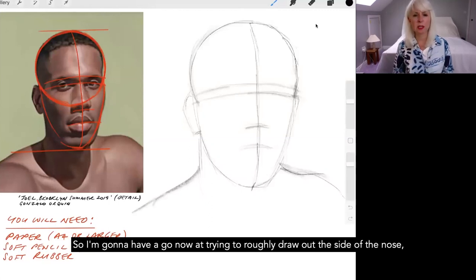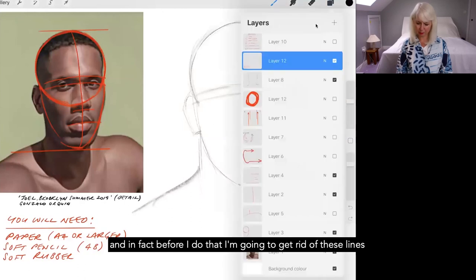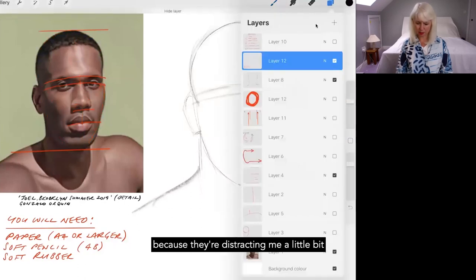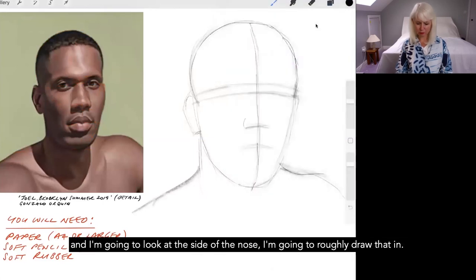I'm going to have a go now at roughly drawing out the side of the nose. I'll get rid of these lines because they're distracting me, and I'm going to draw the side of the nose in lightly. A key thing when drawing is not pressing too hard — even on this iPad a heavy press gives a very hard line. If you travel up from the side of the nose you usually locate the corner of the eye.